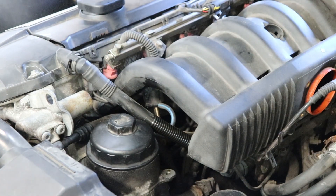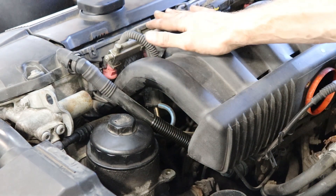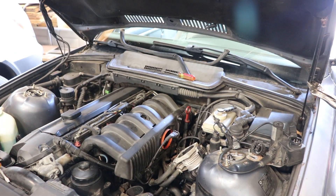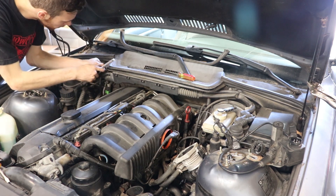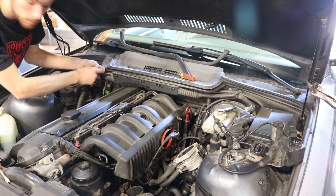I'm going to refer to the directions now to see if we should take the fuel rail off first. I did see on a few forums where they depressurize the fuel system so fuel isn't going everywhere. I didn't see that in the directions that Beamer World sent, but I'll take a look. I didn't see anything about depressurizing the fuel rail system, so we're going to move on and see what happens.